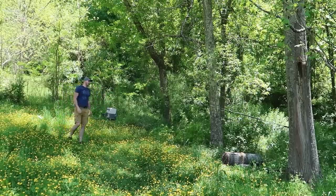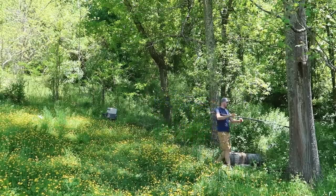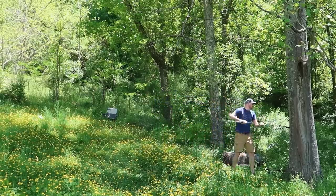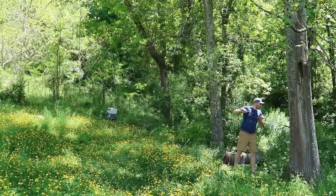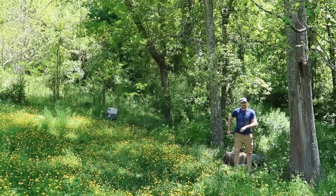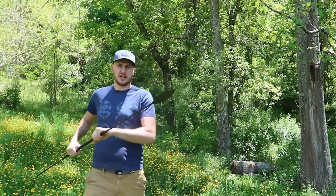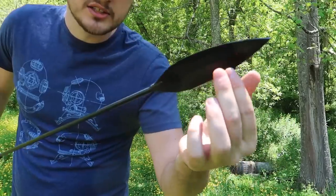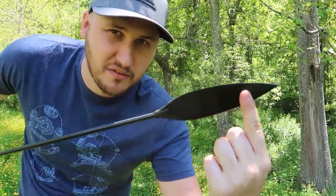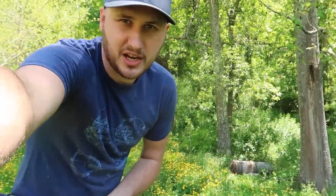Whoa, look at that! First throw and it stuck — look at that shake! It's deep in there, at least an inch deep. That is crazy. Let me show you the mark of how deep it got. So you can see that's how deep it was from such a little weak throw — I didn't even throw it hard at all.